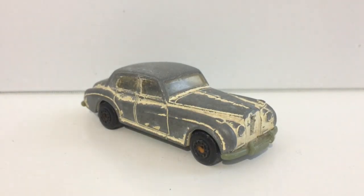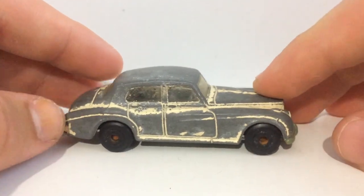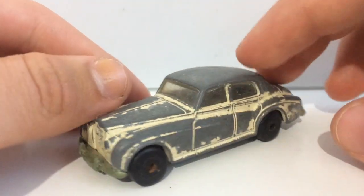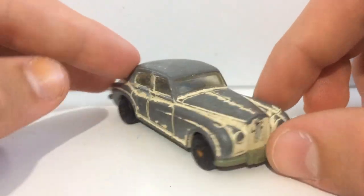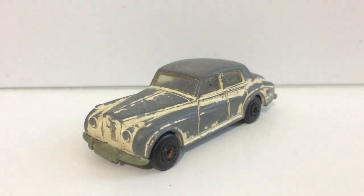Yo guys, how's it going? My name is Bruce and welcome to today's restoration day. We're going to be restoring this Matchbox Rolls Royce Silver Cloud. Not too familiar with my Rolls Royce model names, but here we have it nonetheless. Going to give this a fancy new paint job, make it pretty much back to how it would have looked back in its glory days. Anyway, let's get right on to the restoration process.